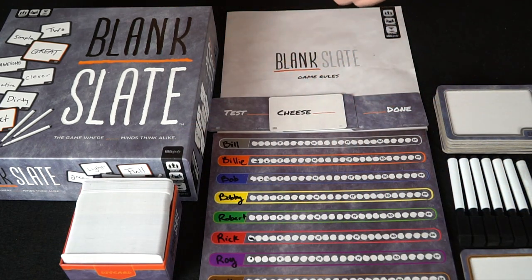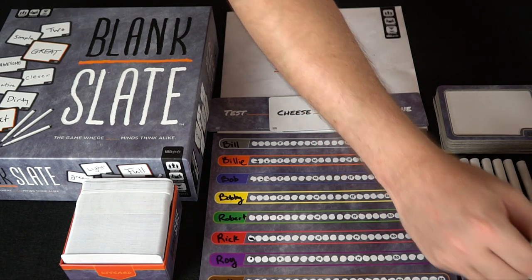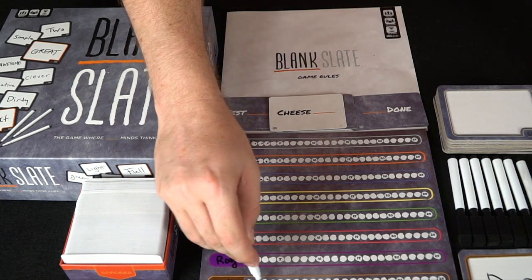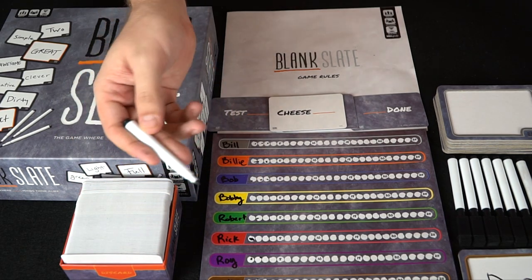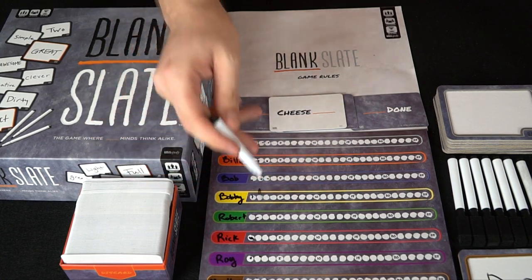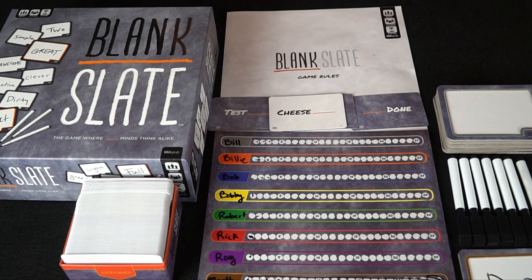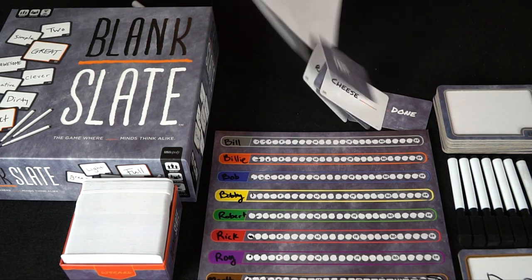The next person draws a card — say 'cheese blank' — and you'd put down something like 'cheese puff.' Everyone does the same. If me and Billy matched, we'd both get three points; if Roy matched with Robert and Bobby, they'd all get one point; and if anybody else didn't match, they'd get nothing. The objective is to reach the 25 marker on the board.